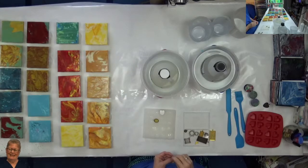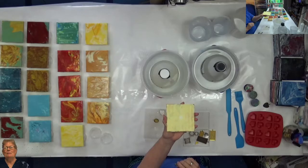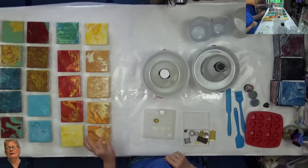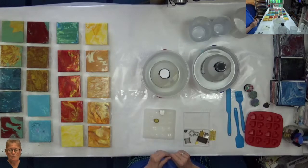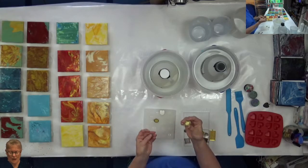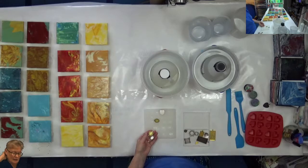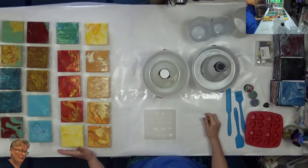Hi, Janice Winward here with Midnight Arts. Today I am going to put resin on my coasters. I have 45 coasters here. I have taped up the back of them and washed them off, and they all have one layer of spray varnish on them. I also have these trays for jewelry and a mold that I'm going to try to put some resin in if I have any left over.